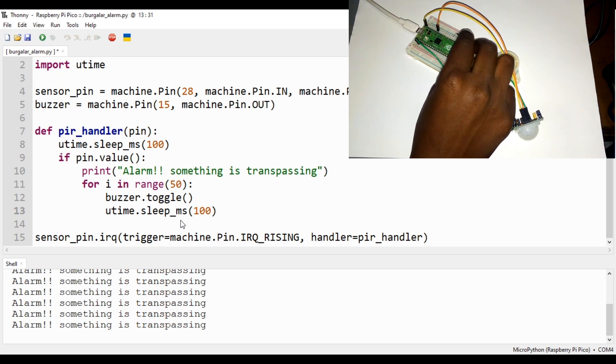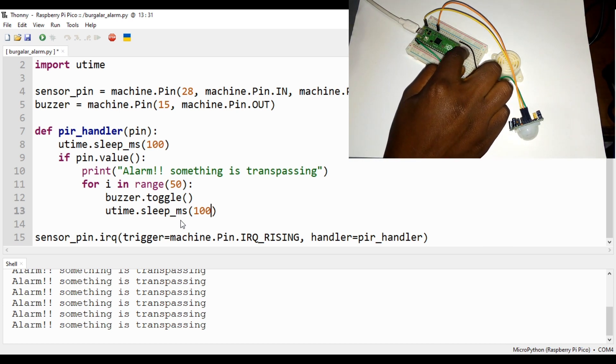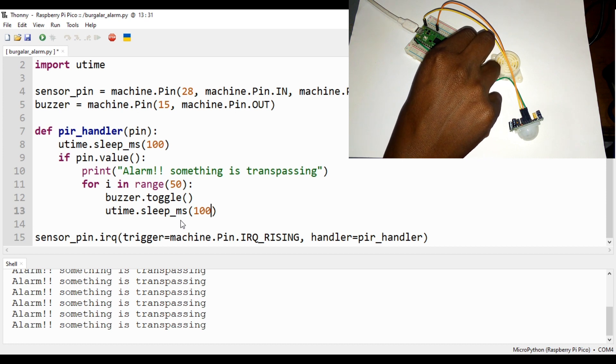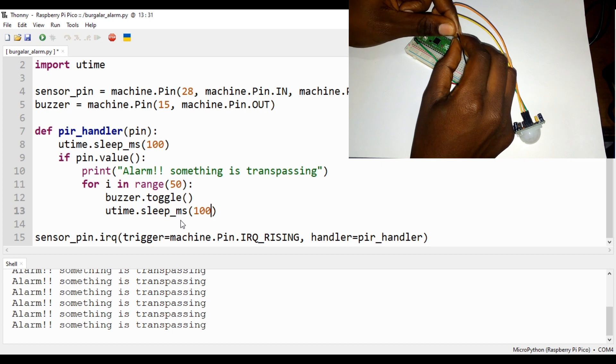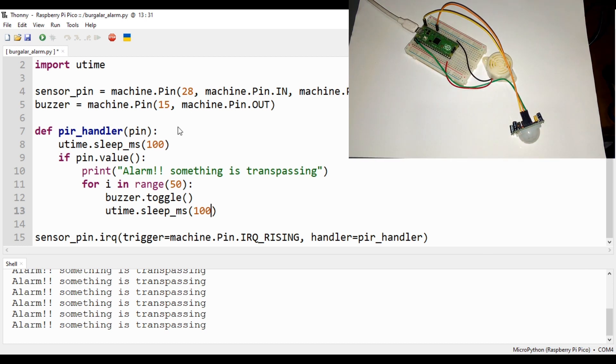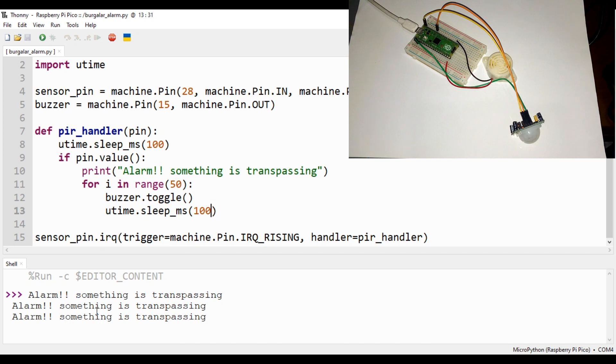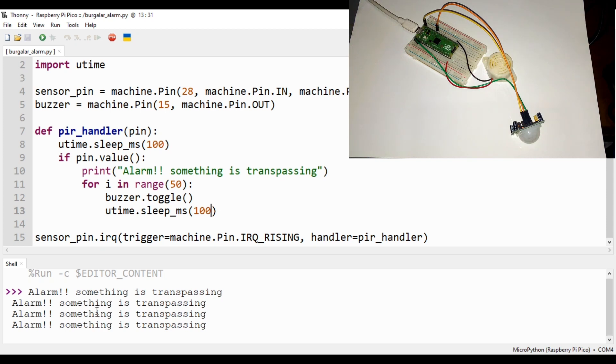Now let's run it again, but first I need to connect the ground on the buzzer correctly. Let me count the pins — one, two, three — and adjust just like that. All right, let's run it. I'll try crossing in front of the sensor — bam! You can see the message 'something is trespassing' and at the same time we can hear the buzzer. The burglar alarm is working!